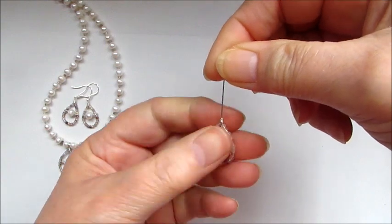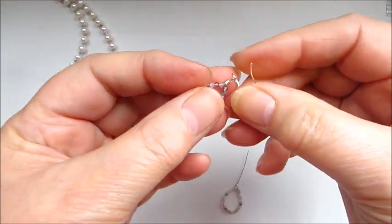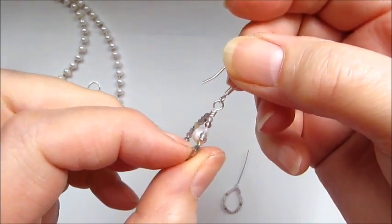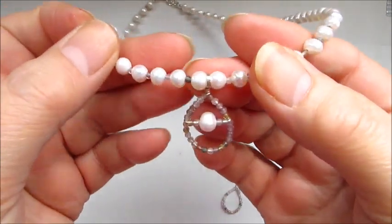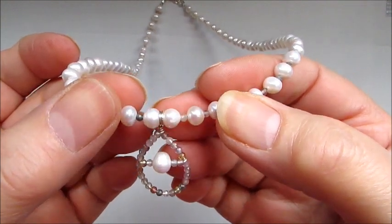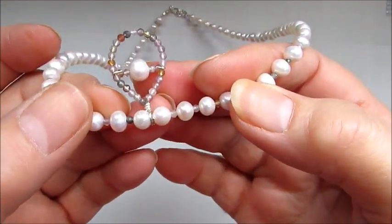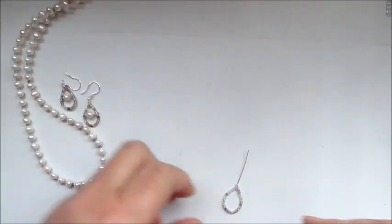For the earrings, I did just a closed loop — folded over — and that's fine because it doesn't take any weight. For the pendant, there's a double wrap, which is much more secure. I put the pearls and the auralite onto beading thread, so I wanted the pendant bail to be as secure as possible — I'll show you how I did that.